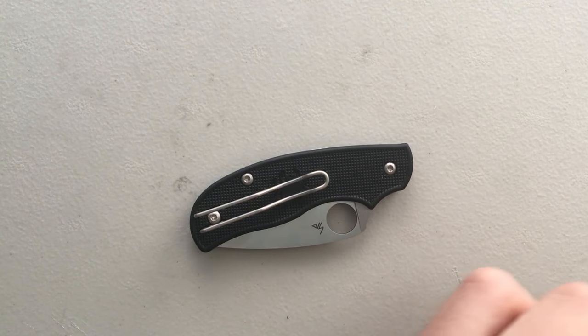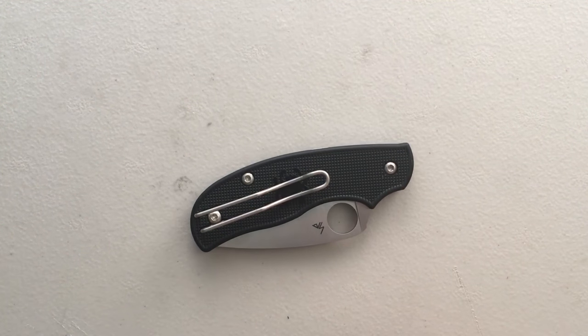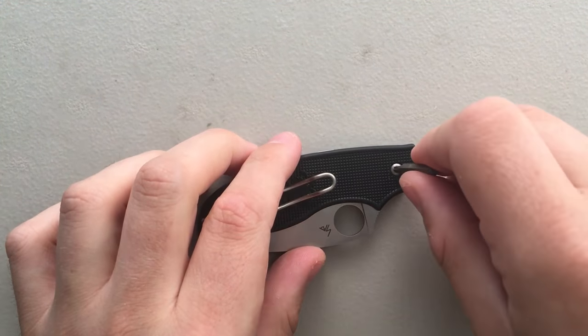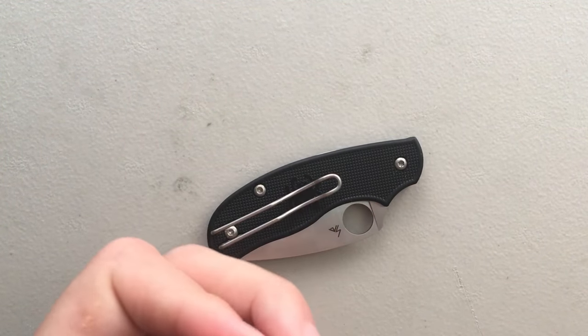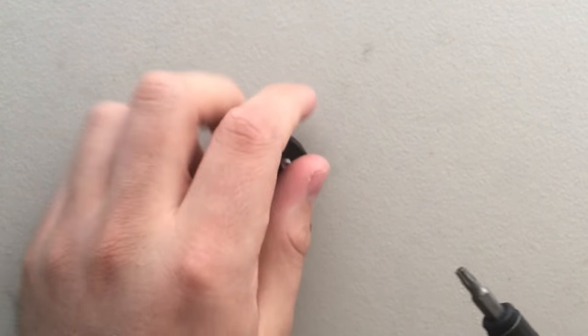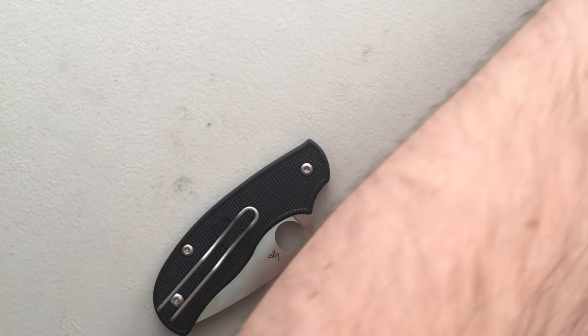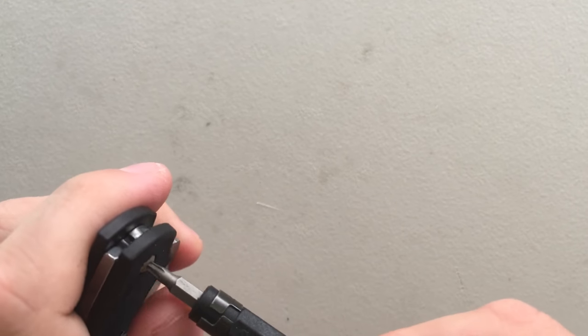Our first step is always going to be to find the right bit - and you'd think that's something I would do ahead of time off camera. T9 maybe? That's really loose. T9 is just a smidge too big, I'm thinking T8 here. T8. Yeah. Perfect.